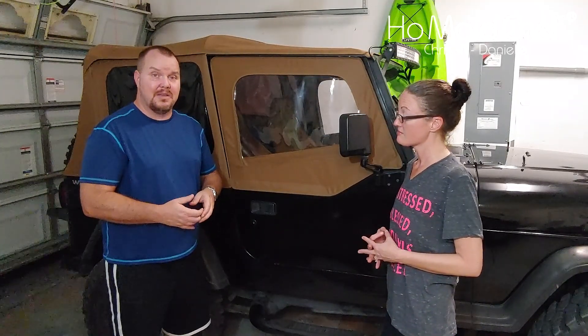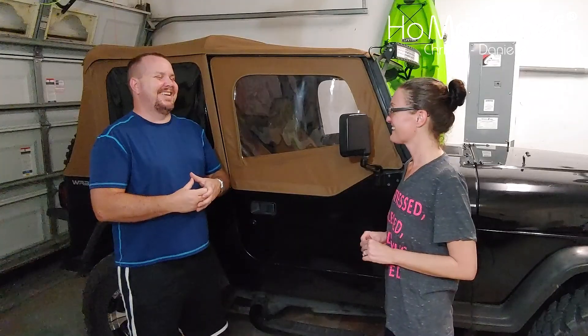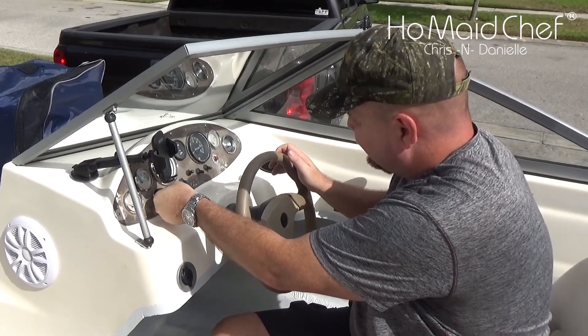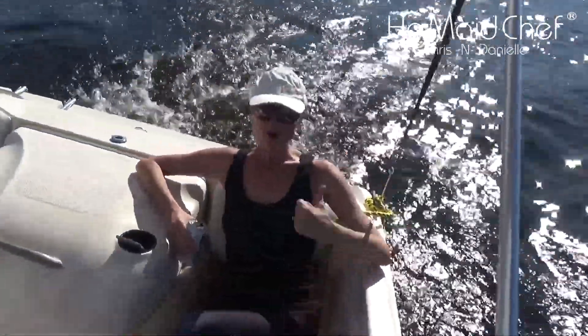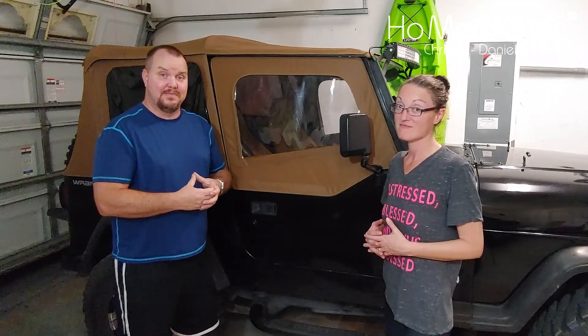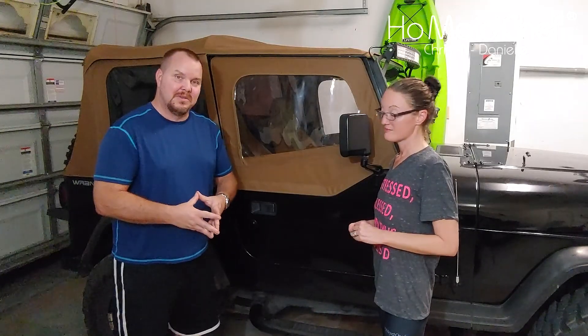We're also getting ready to kick off summer. We're going to wash up the boat and start exploring Florida in a new way. We have a playlist of 50-something videos restoring a boat — a ground-up stringer restore — and we're going to take that out this summer and show different things you can do in Florida with the boat.